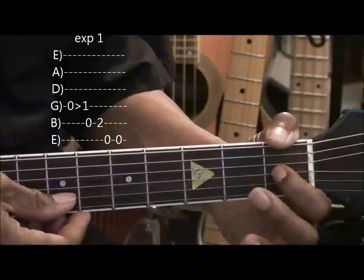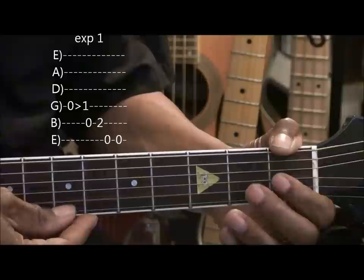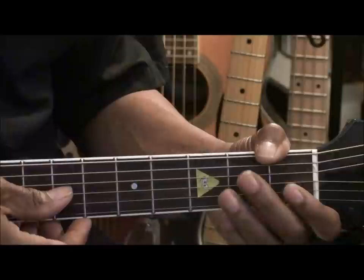And then we'll go to the B string and play open 2. And then strike the high E twice. So this is our lick. Then we'll break it down like this. And then go back to that lick, but we'll change it a little bit as far as the tempo is concerned.